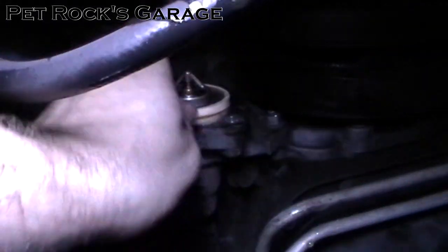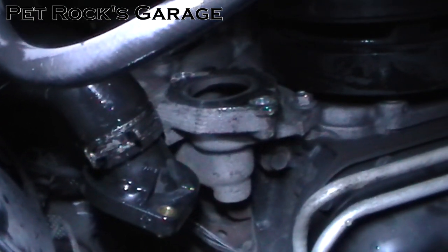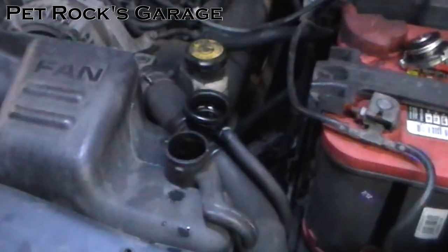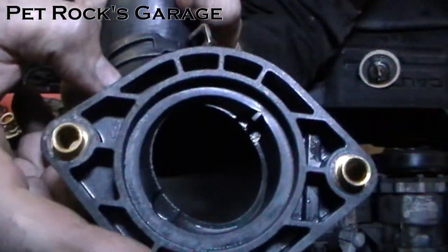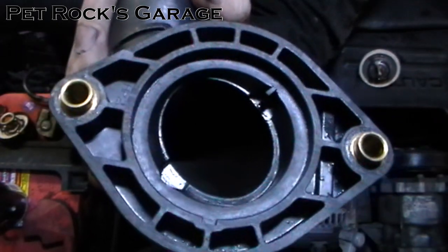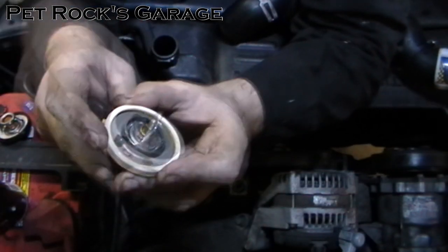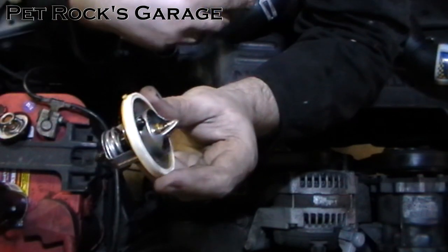Now that the thermostat housing is off, just pull the thermostat out. Be aware that a lot of coolant is going to come out from behind the thermostat when you do this. In the housing itself there's a notch here and another notch there that the thermostat is supposed to mate into — that ensures you install it in the correct orientation, and it does actually matter. On the stock thermostat there's a little tab and a little metal vent that need to fit into the thermostat housing to orient the vent upward. This helps bleed the cooling system — if the vent were on the bottom, air would get trapped and never get out, but with it on top, air bleeds through and cycles out of the system completely.